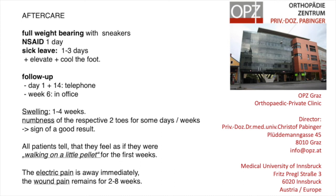The electric pain and the compression pain is away immediately. However, the wound pain can remain for 2 to 8 weeks. I wish you good luck. I think this is really a great opportunity to save operations and make life better for patients, because since I introduced this method I never had an open operation of a Morton's neuroma in my patients.